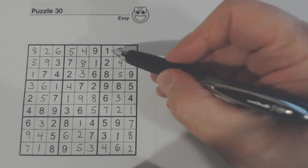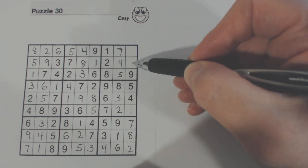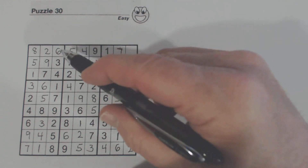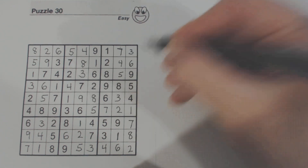Now what do we have left? 3 and 6 are missing. There's a 6 and there's a 3. So that's a 3 and that's a 6.